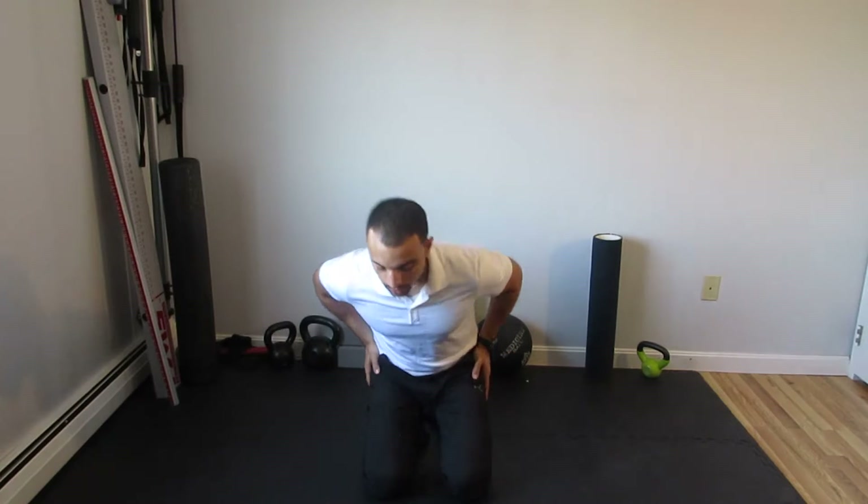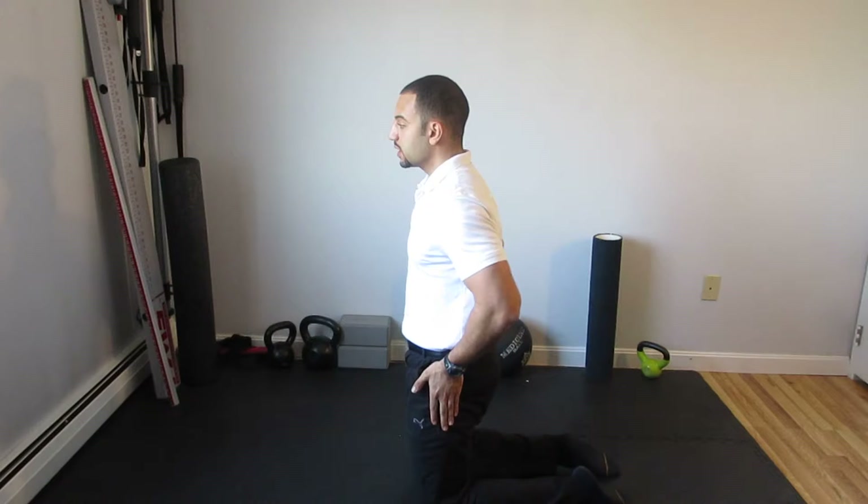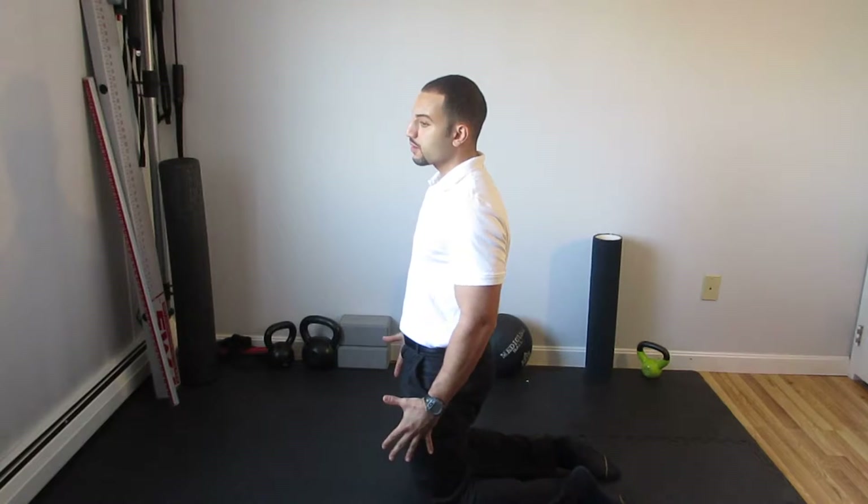The Tall Kneeling Sit Back Exercise. The intent of this exercise is to train hip extension and dissociating hip extension from the spine. I'm kneeling, knees directly underneath my shoulders.